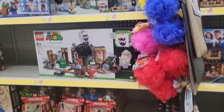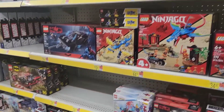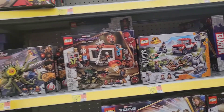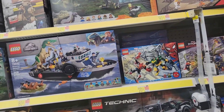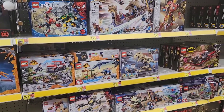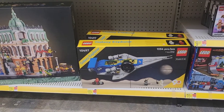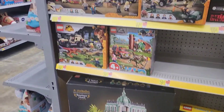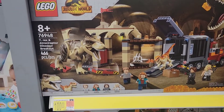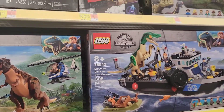I did actually pick up a gimbal so the next videos hopefully will be a little bit smoother than this handheld device I have here. Check out these Jurassic Park sets — wow, look at that! Some of these just blow my mind. I love this Jurassic World set with the T-Rex. What's your favorite set?